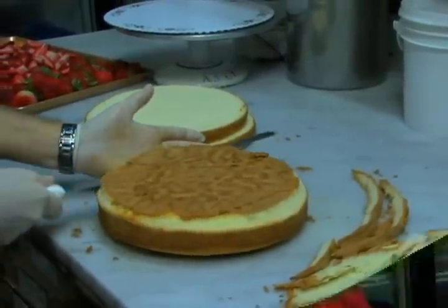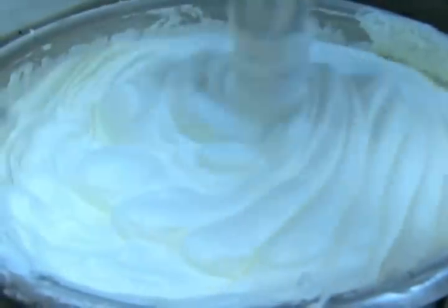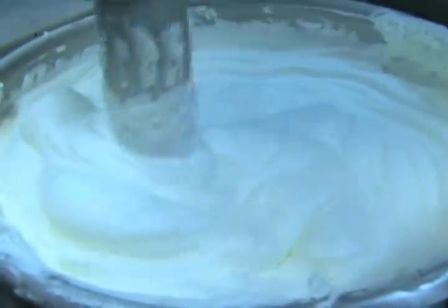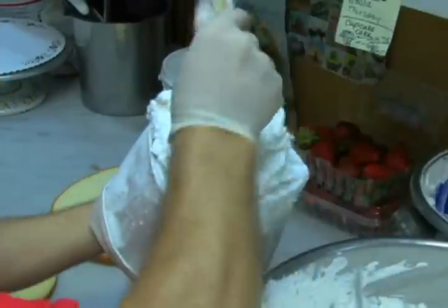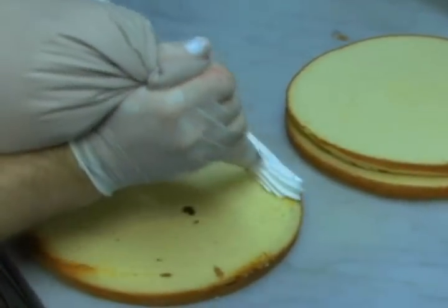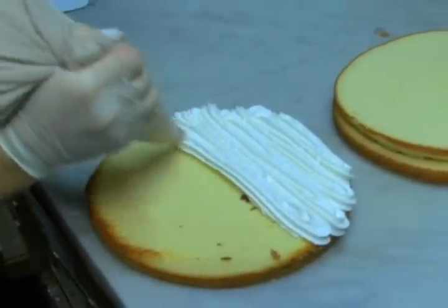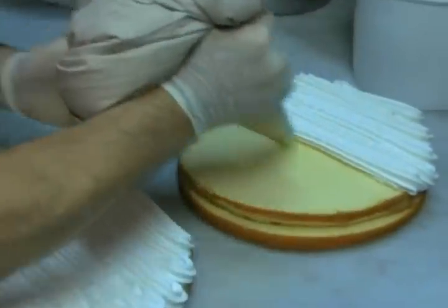The next step is to lay your cake on your table and start pouring your whipped cream — I'll show you how you do that. You could do it with a bag or just with a spatula. I like to do it with the big piping bag, and this is how you do it. Here we go — we're going to pour whipped cream and cover all your cake.